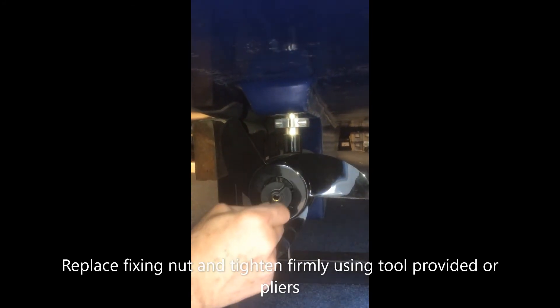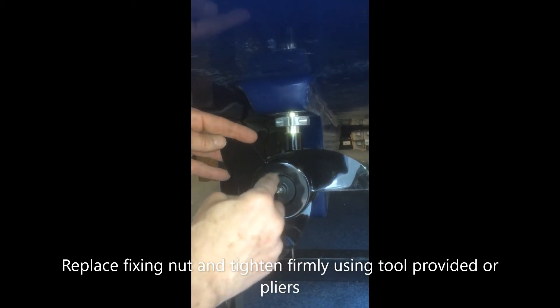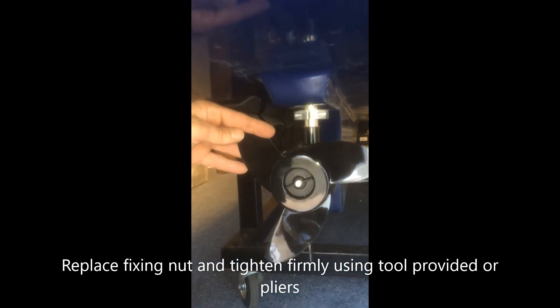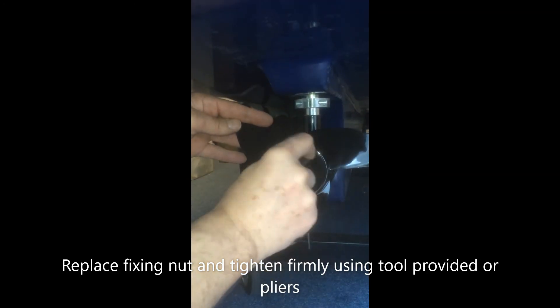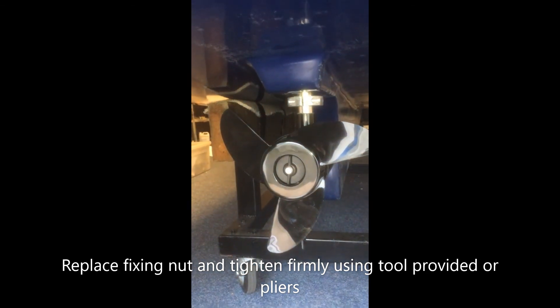Simply put the nut back on again. Be careful not to cross-thread it. Wind it up, and then using the tool supplied, or pliers or an adjustable spanner, tighten it whilst holding the propeller. It needs to be tight.